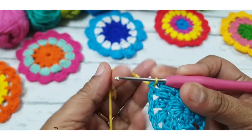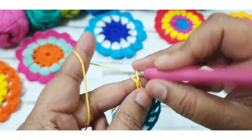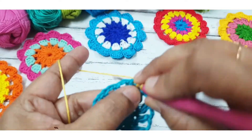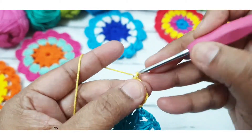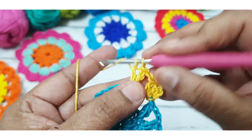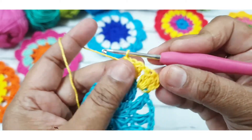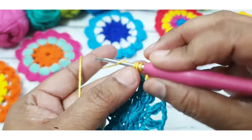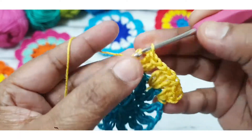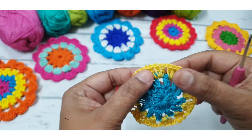Go to any space of the previous round and attach your favorite color thread. Make one slip stitch, then make two more chains counting as the first double crochet stitch, then make two more double crochet stitches in the same space — total three double crochet stitches — then one chain. Go to the next space and make three double crochet stitches. Repeat three double crochet, one chain in every space this round. You can also attach this flower to your bedspread.